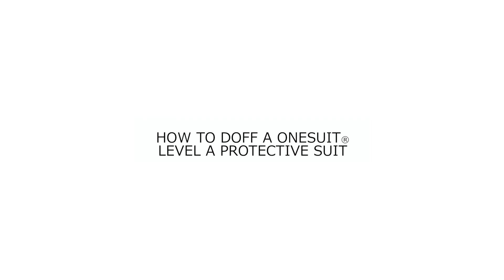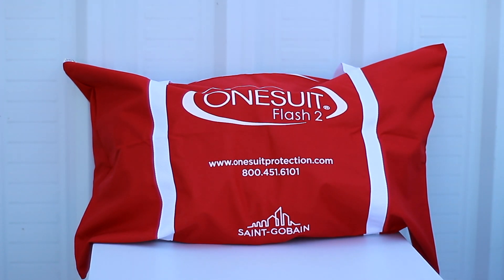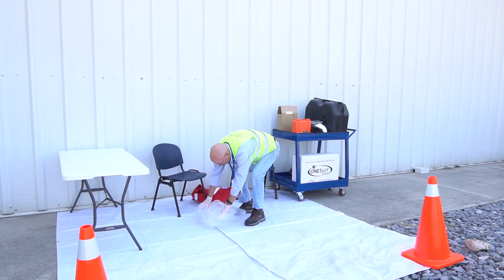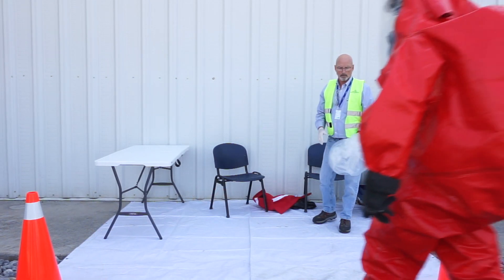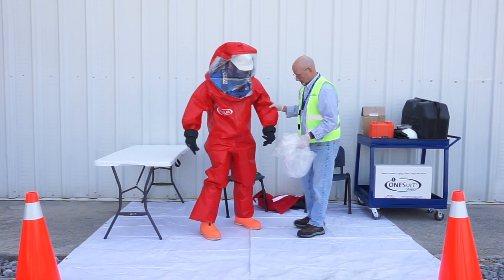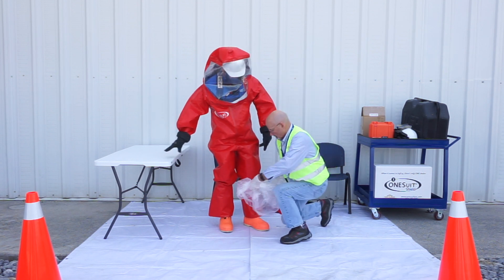The following video demonstrates how to doff a 1Suit Flash 2 or 1Suit Pro 2 Level A protective suit. Because the suit is rear entry, doffing will require assistance. The assistant must be wearing the appropriate PPE depending on the situation and the exposure of the wearer. Never doff a suit that has not been properly decontaminated if exposed to a chemical agent.